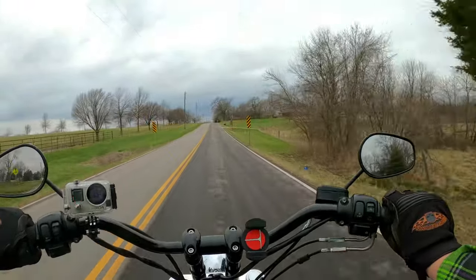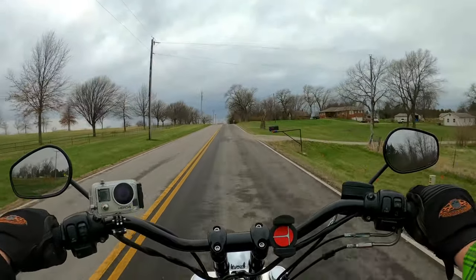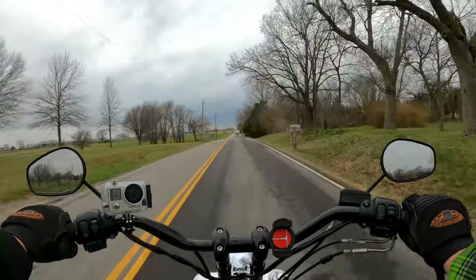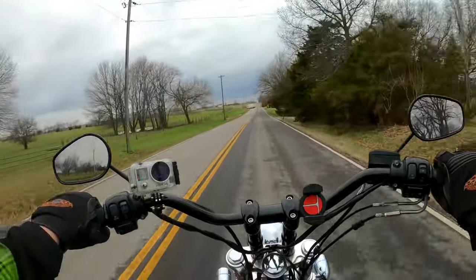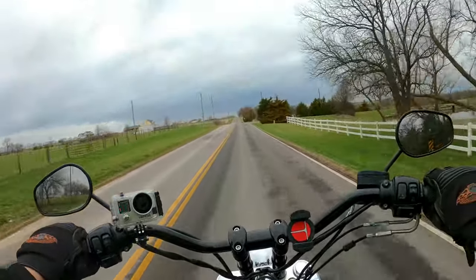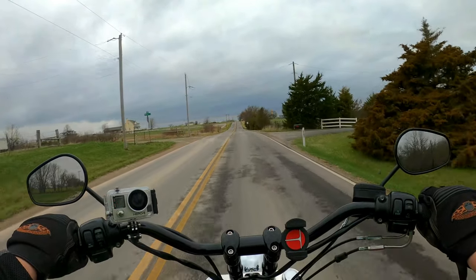All right guys, welcome back to the channel. Very exciting day today. This is my first extended ride on my new Legend Revos — not Revo A's, Legend Revos. Let's roll that intro and get some initial impressions.